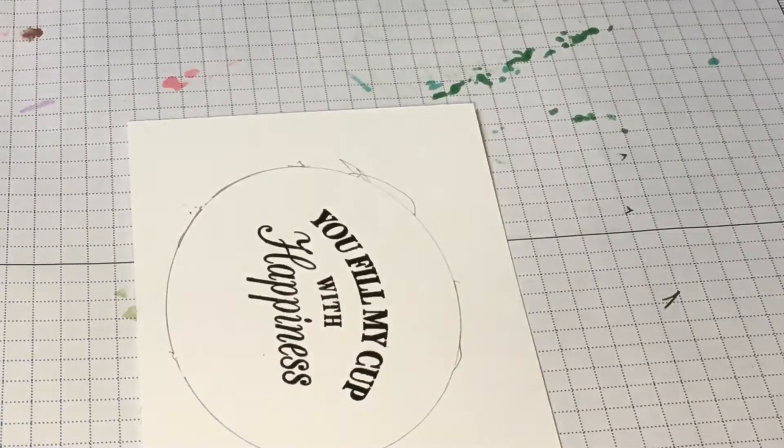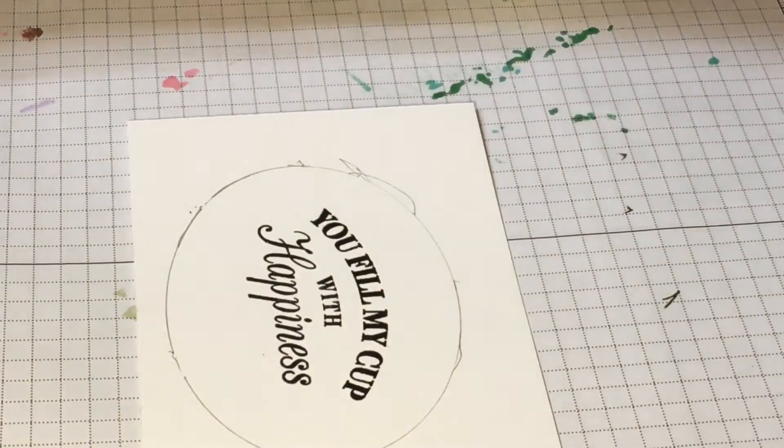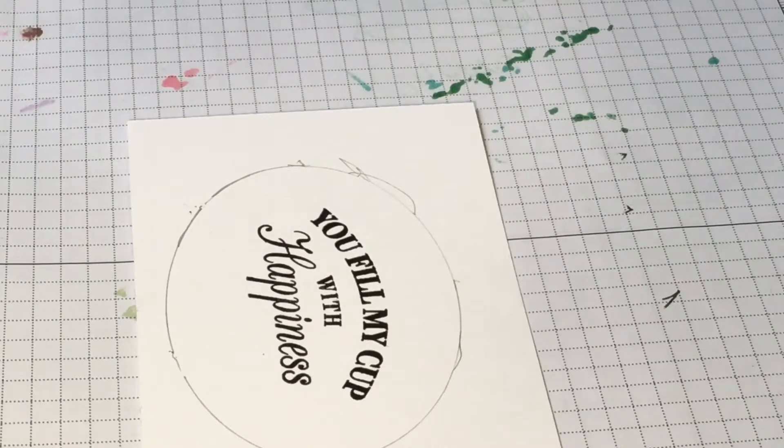So first I'm going to do my flowers. I do the stamps so that it's backwards — I do the detail stamp first and then the fill-in one, because the way these stamps are made, it's easier for me to get it lined up doing it that way. Melon Mambo does not like me at all.